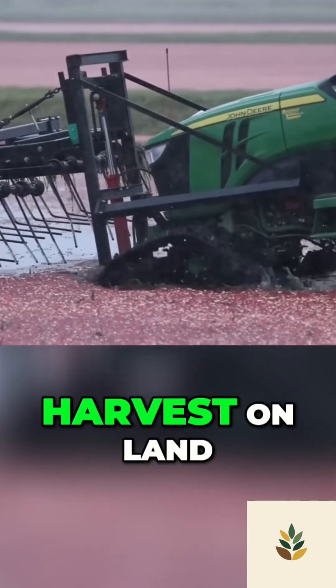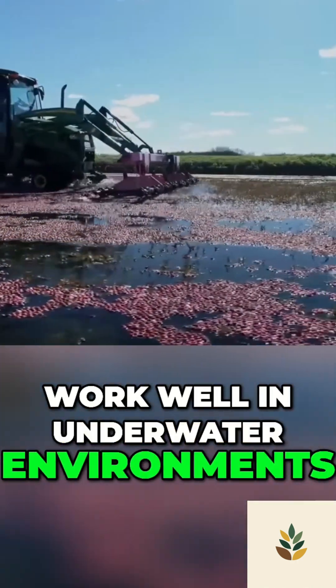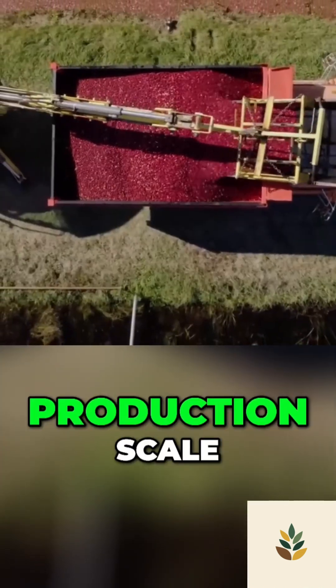Not only do people harvest on land, heavy machinery can also work well in underwater environments. Cranberry harvesters help farmers accelerate output and develop production scale.